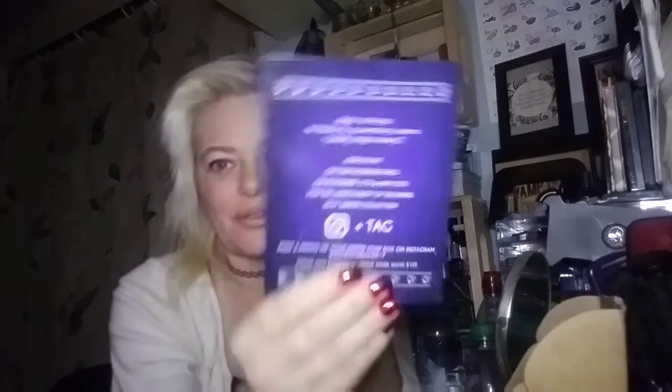And it's the card that comes in it. Are these winter samples — 'Now Your Precious?' That's what it says on the back.